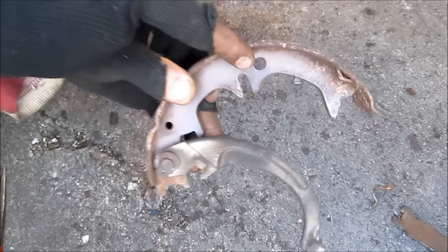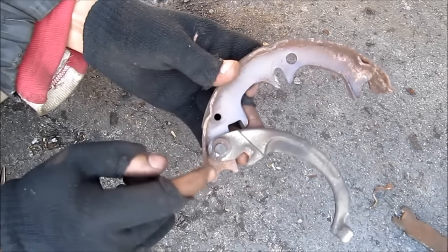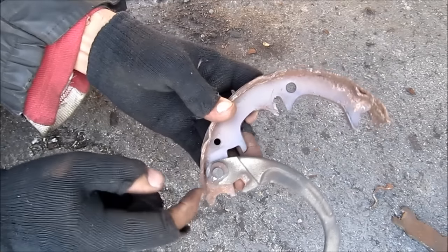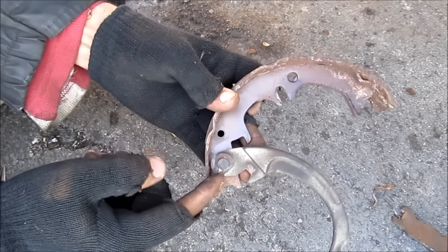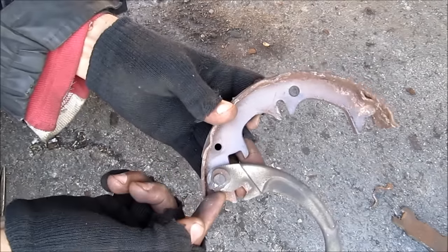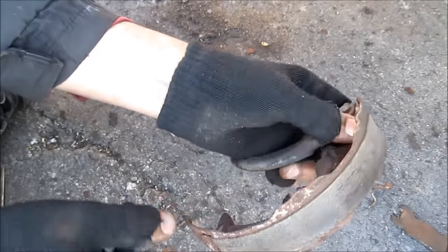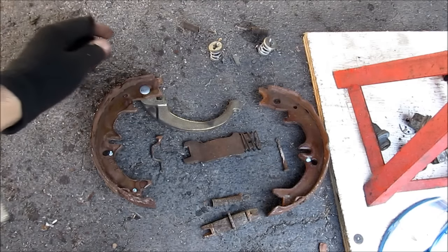Here I've got my parking brake shoe with the parking brake lever attached with the C-clip. If you're going to replace the shoe, use pliers to take out the C-clip — according to the manual the C-clip is not reusable. The manual also specifies a 2mm thickness for the shoe lining. It's always important to have everything laid out so you can keep track of things.